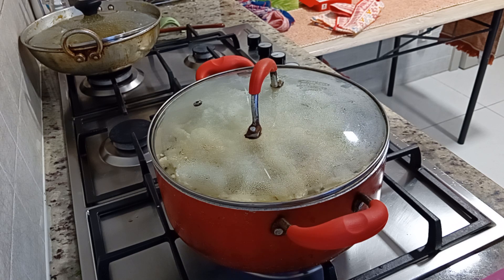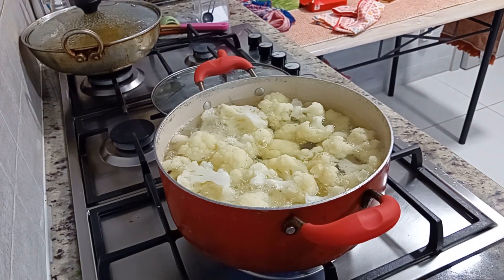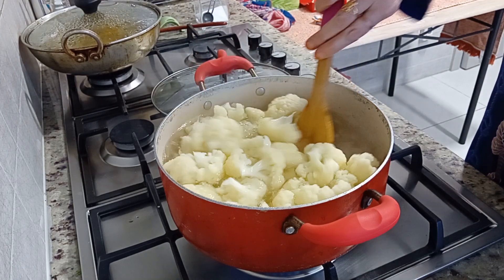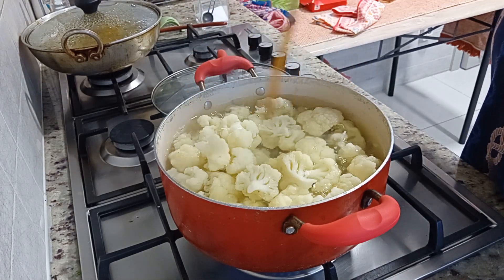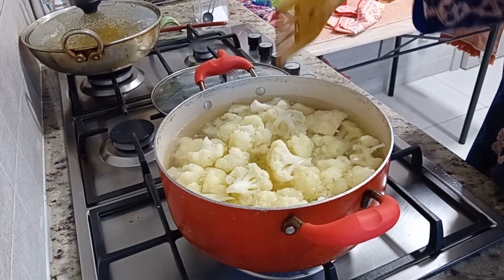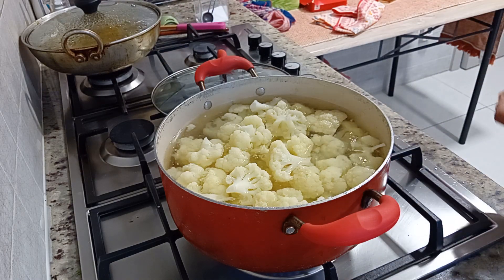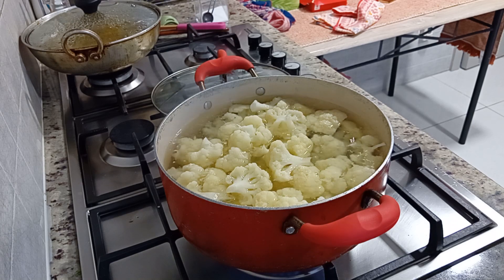It will be very easy to make this recipe. I will cook it with good oil. It's boiling for 2 to 3 minutes. Now I will remove the water using a strainer. I will show you that it's crunchy and very different. It's very easy to make the marination.